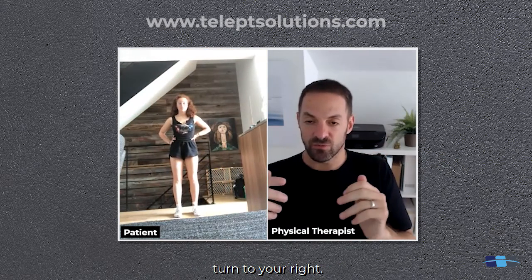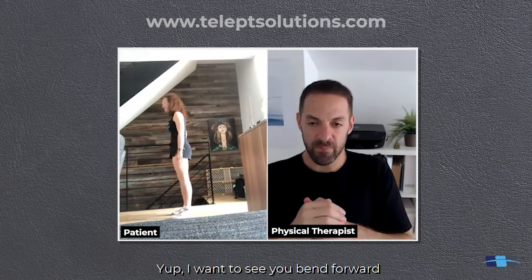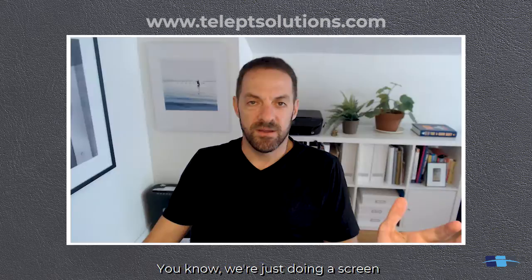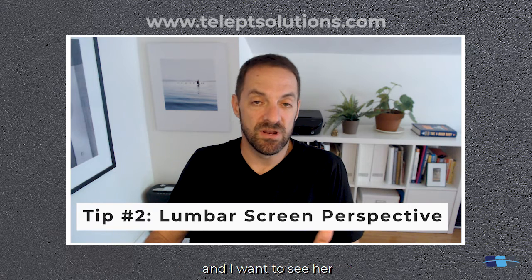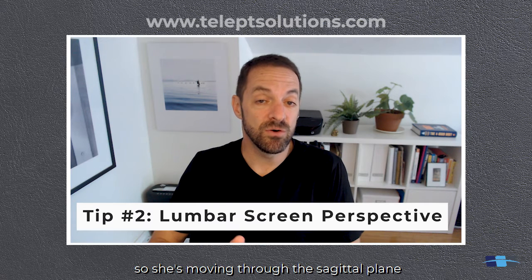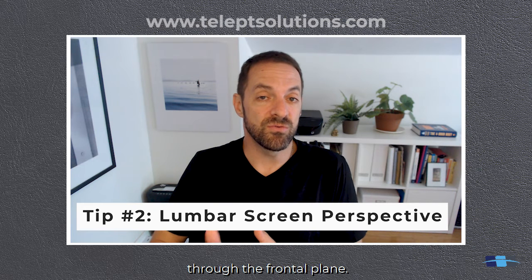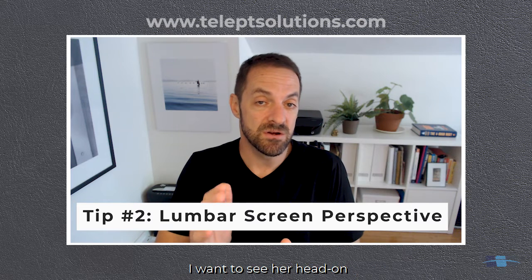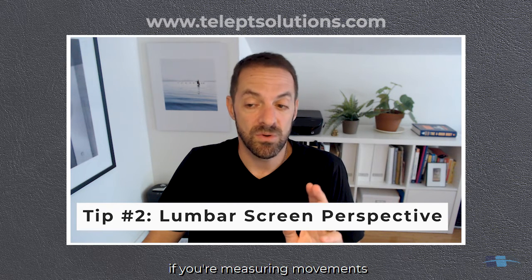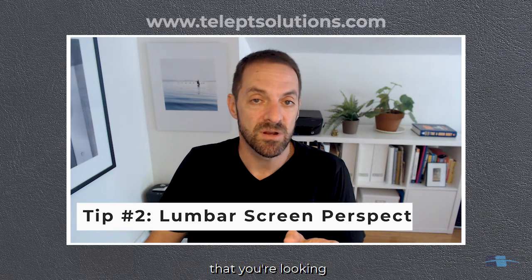Turn to your right and face sideways. Yep, there you go. Turn your feet — I want to see you bend forward and touch your toes. We're doing a screen of the lumbar spine. I want to see Bella move in certain directions and from particular angles. She's moving through the sagittal plane doing flexion and extension. I want to see her through the frontal plane for side bending. Take note: if you're measuring movements, be very aware of the plane or direction you're looking at a patient.